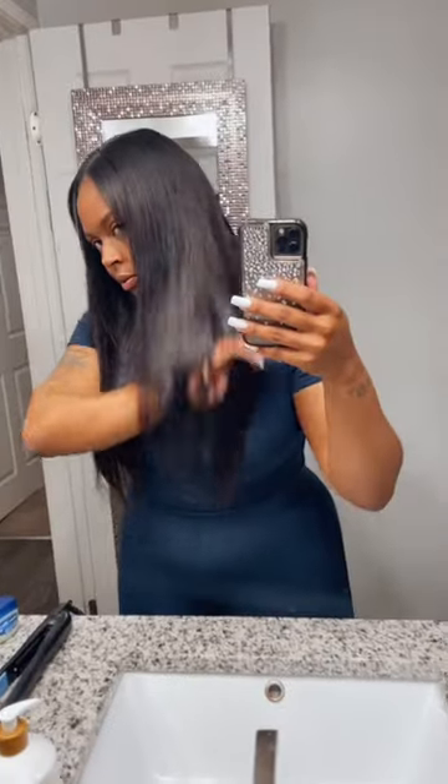I also went to get me a silk press before I installed my clip-ins, and let's just say I was very impressed with how it was coming out. I'm like, okay, the girls are on to something. Say less — Amazon it is.